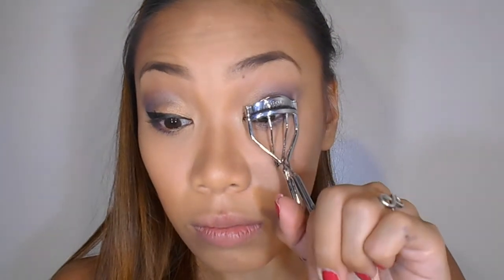Just create a little line and wing. Time to curl your lashes and apply some mascara.